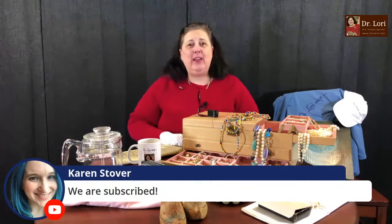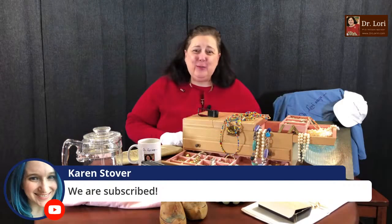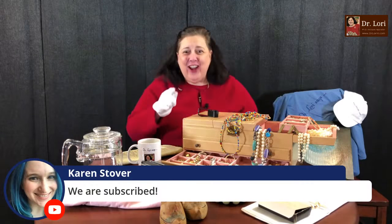Through all of our technology — video calls and other ways you can get pictures to me — thank you, Karen, for subscribing. It means a lot. It helps everybody else and allows me to continue to do these videos, and it's going to help your fellow YouTube subscribers too.